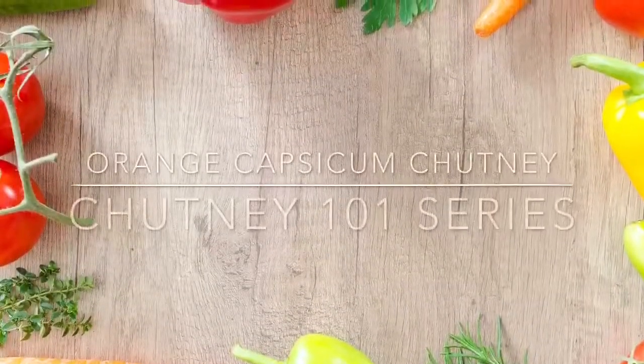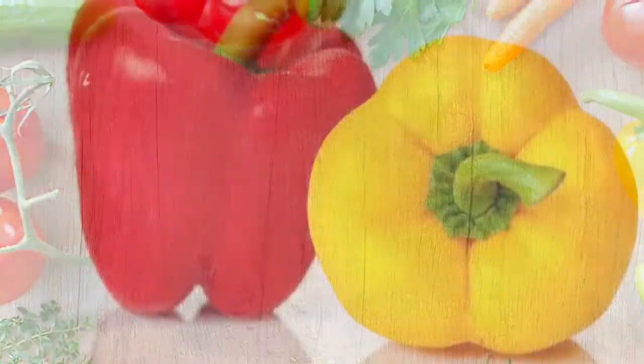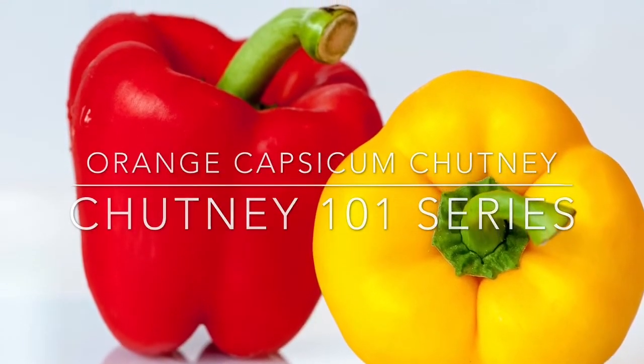Welcome to Vanita Sri's kitchen. Today I'm going to make an interesting recipe: capsicum or bell pepper chutney. I have used orange capsicum for this recipe.